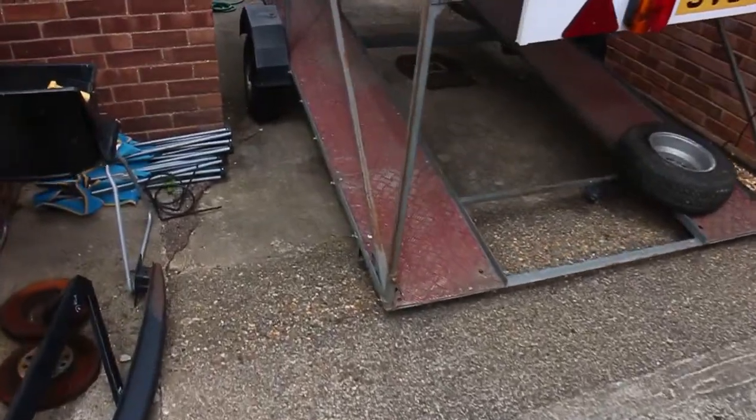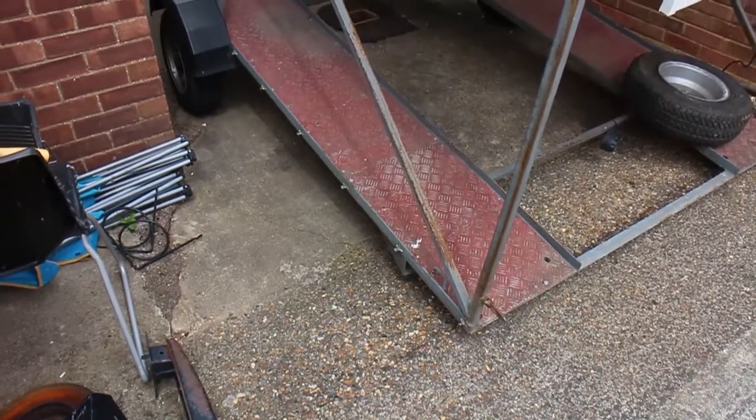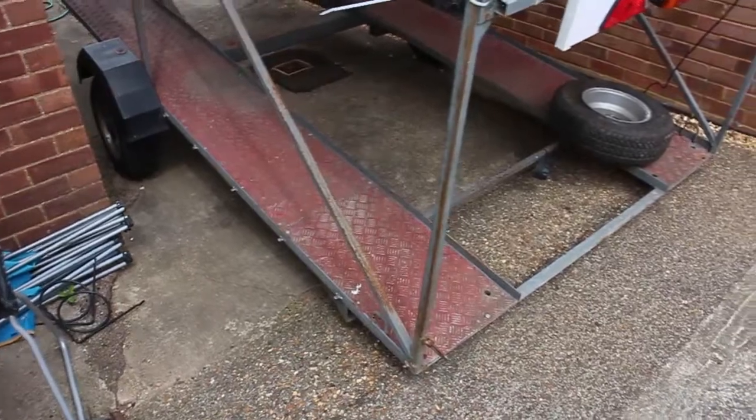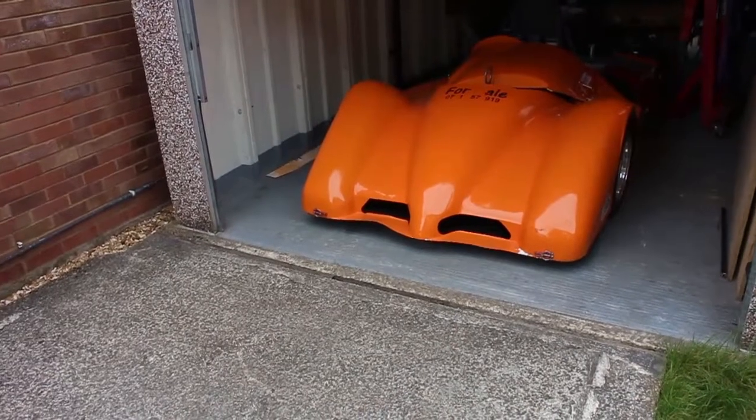There's the trailer — it's actually on a bit of a ramp, so I'm not really going to have that ramp in real life on circuits. We really need to try and load this on the flat so we can do it every time. So I'm going to move the trailer up to the car and then try and load it.